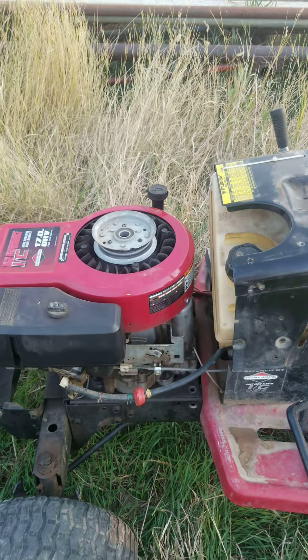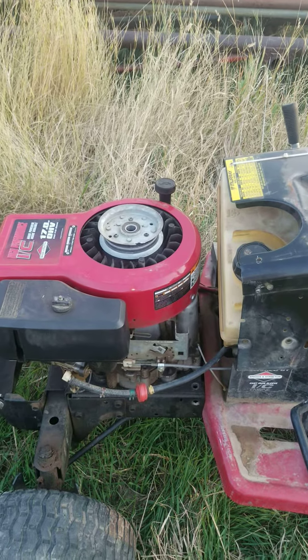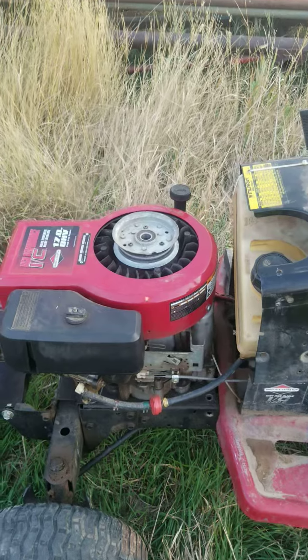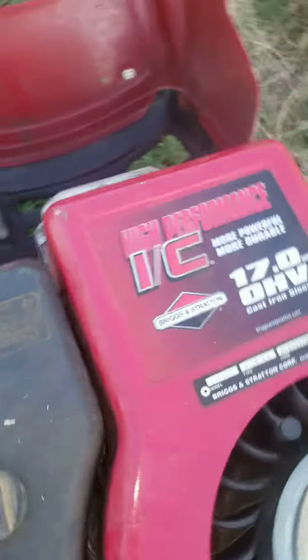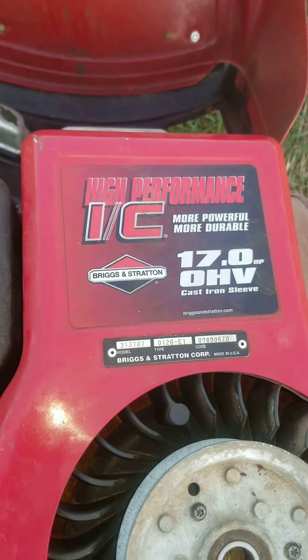Hey guys, welcome back to another Midwest Outdoors video. Today we're going to be showing you how to put a pull start on a Briggs & Stratton 17 horsepower engine.